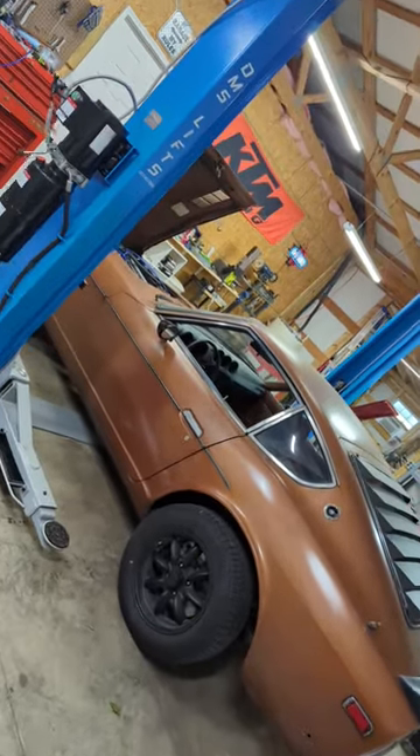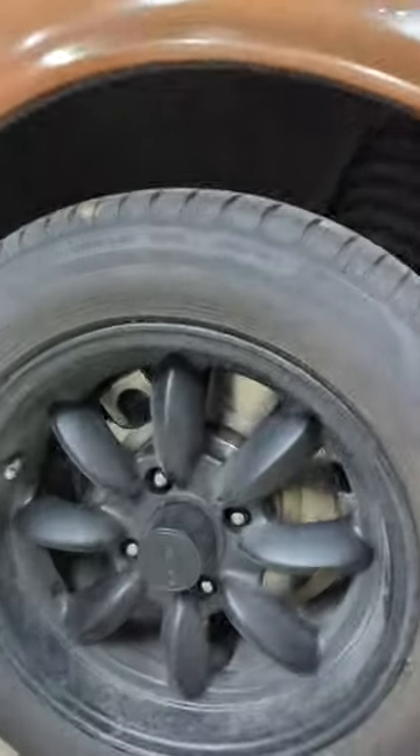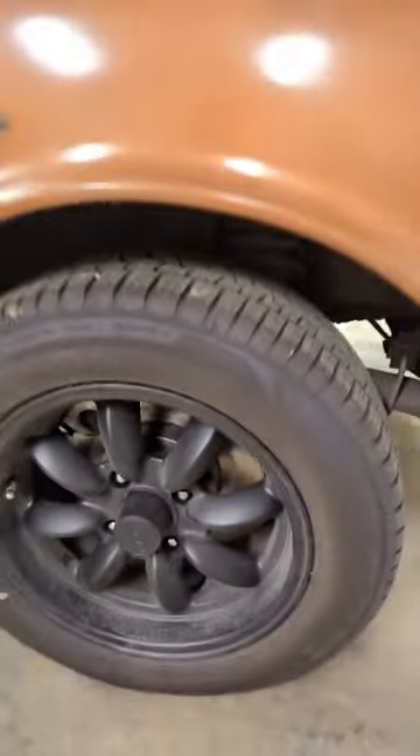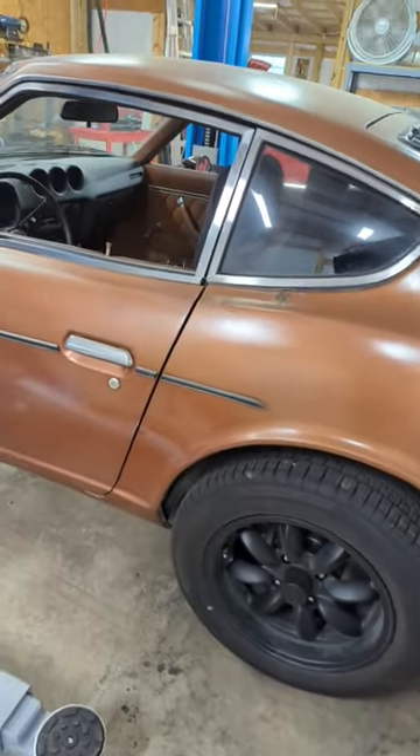What's up guys, just a little quick update on my 78 Datsun 280Z. Finally got done doing the rear disc brake conversion. I also have new inner and outer wheel bearings, so that was a lot of work.